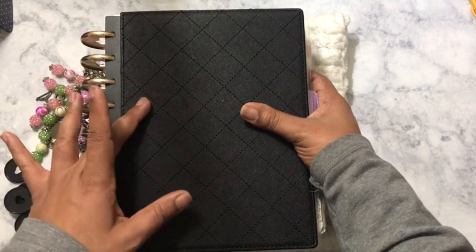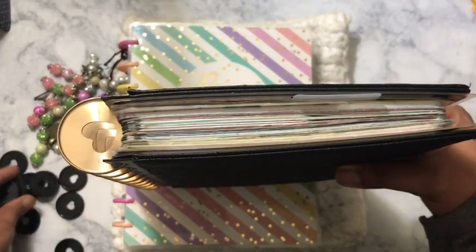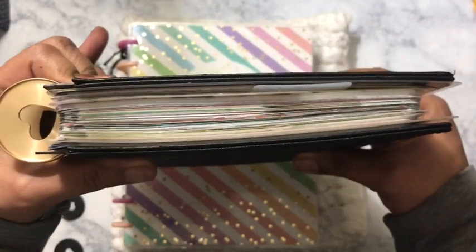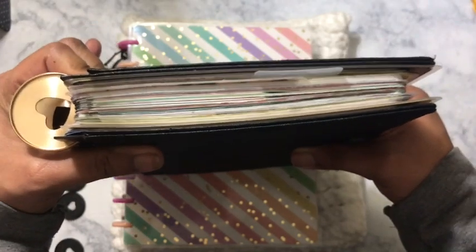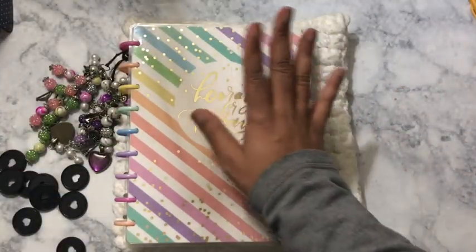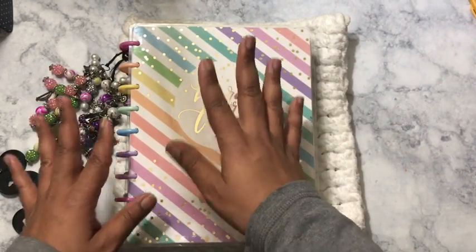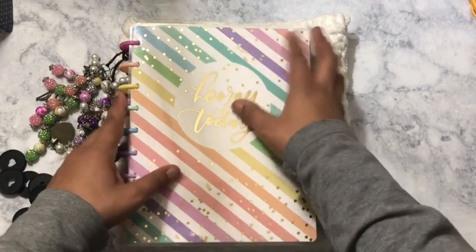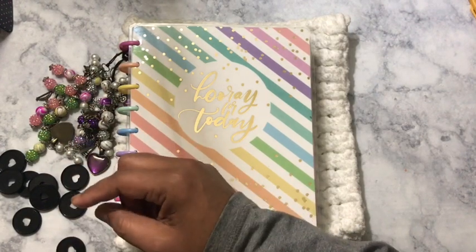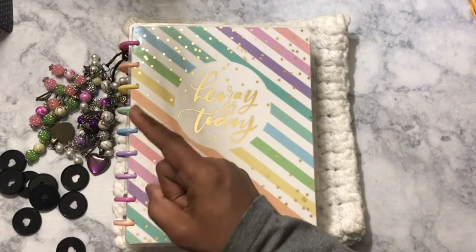This planner is my social media planner, so right now I will be switching it from the expander disc to the classic black plastic disc. My social media planner is not as thick as it used to be, so there's really no need for the expander discs. I can just put it on the classic disc to condense stuff and bring things together. I do have plans for my social media planner so it will more than likely not stay in the Happy Planner.